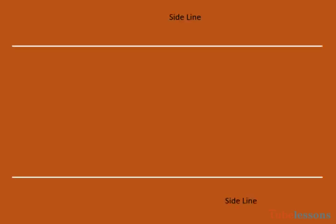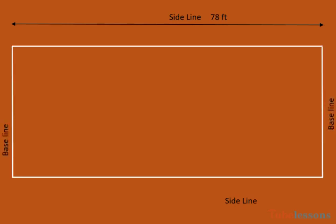These parallel lines are called sidelines, and sidelines are 78 feet long. These parallel lines are called baselines, and for singles game, baselines are 27 feet long.